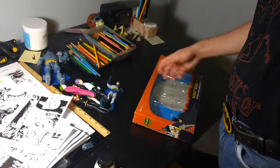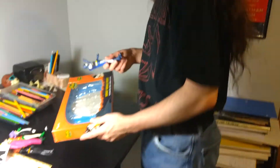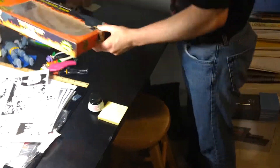Welcome back to another unboxing. As you can see, I kind of got a little carried away — I was interested in checking these out, so they've already been unboxed. What I thought I would do is just rebox them, maybe even play it in reverse. We'll just put them back in the box and you'll get the reverse experience.